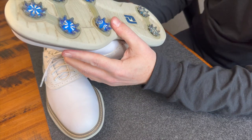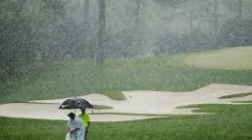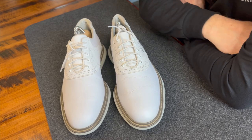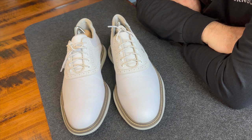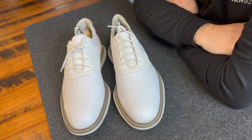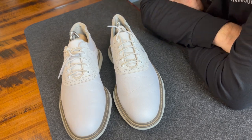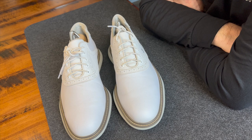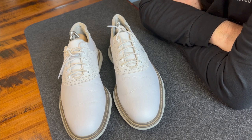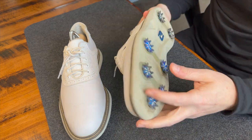Waterproofness is also a 10 — I haven't had any issues with water seeping in, even in the rain. So overall, that's a 40 out of 50. That's a tremendous value for $140 or less for a golf shoe. I don't think there's a shoe on the market that's close at this price point.